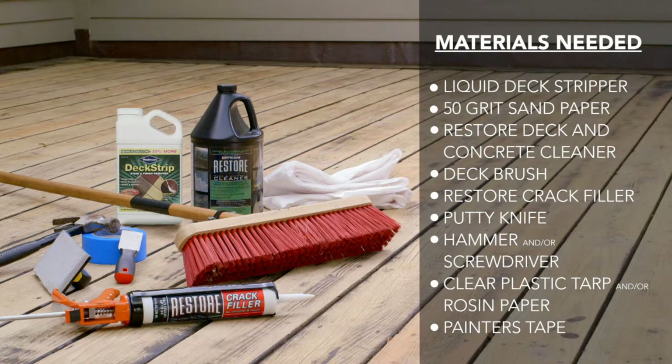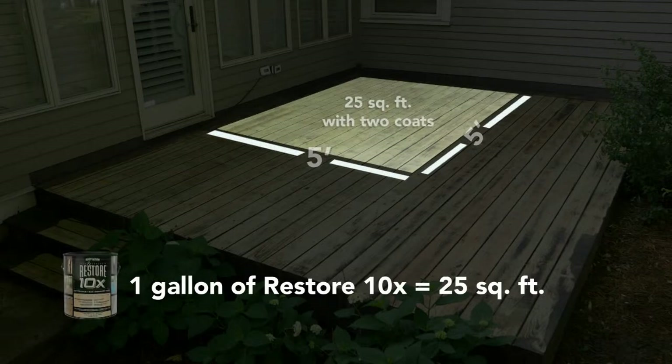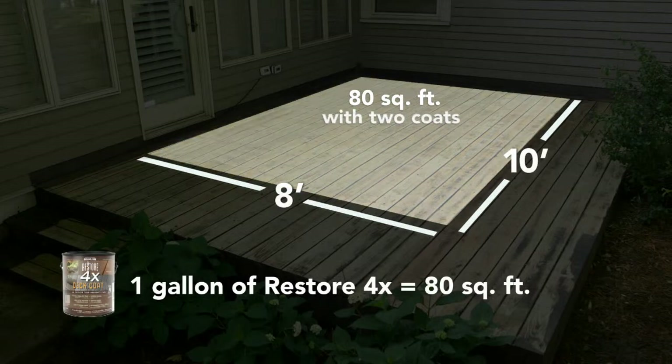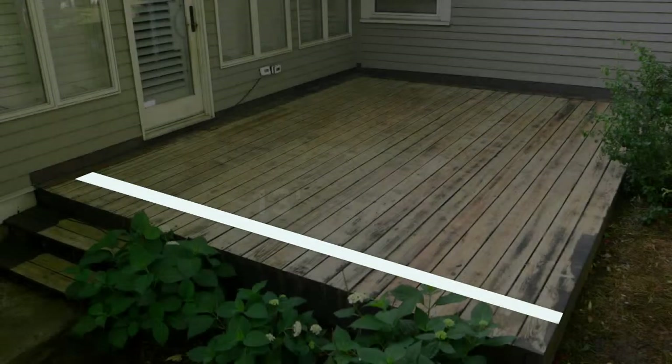Like most home projects, preparation is critical to the success of your project. Purchasing enough product to cover your entire deck with two coats is essential to proper application. One gallon of Restore 10x covers 25 square feet with two coats, and one gallon of Restore 4x covers 80 square feet with two coats.